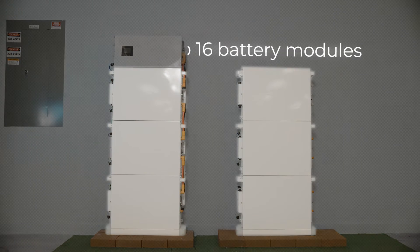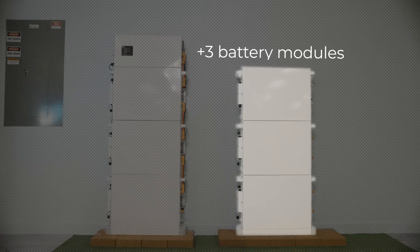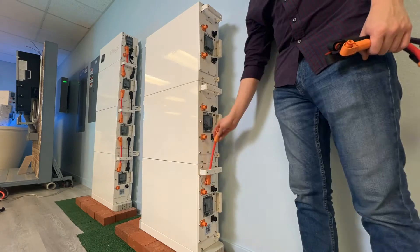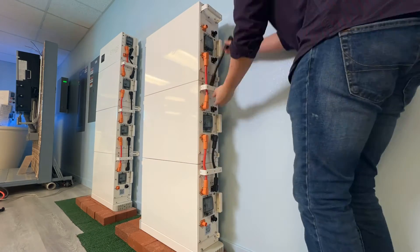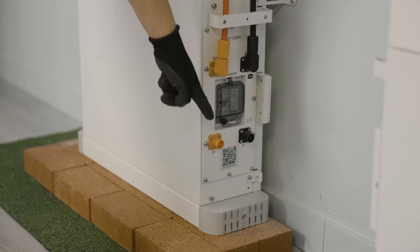One control box can control up to 16 battery modules. In this setup, we'll be installing an additional three battery modules. Connect the battery modules of your new stack with the parallel power and communication cables. Make sure to leave the top and bottom terminals open.